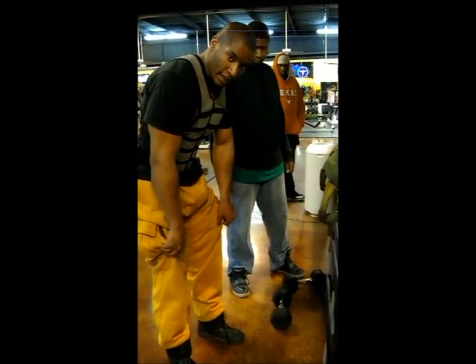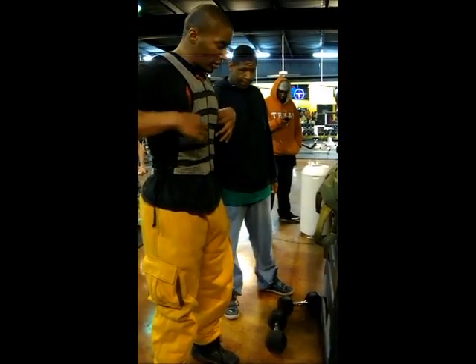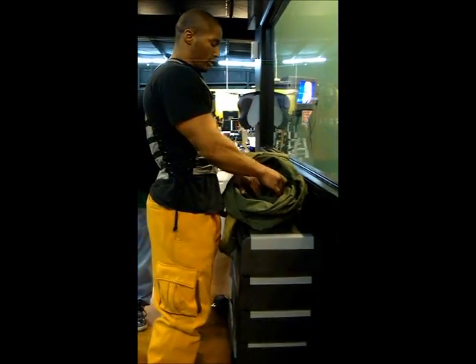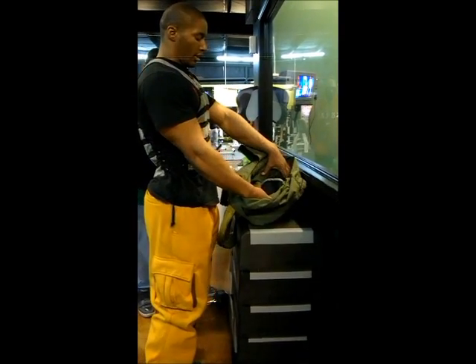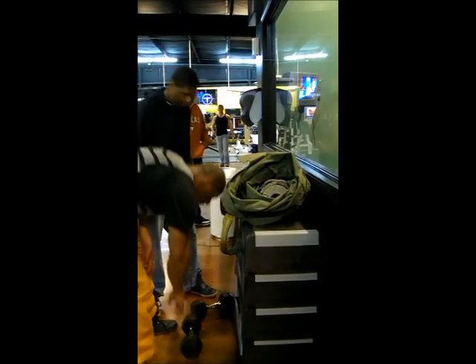These are 5 pounds each. This is 10 pounds each. This is the steel bell with 5 in it. We'll add the 25.